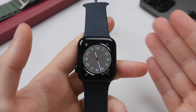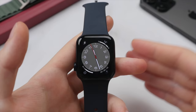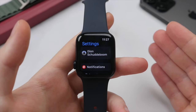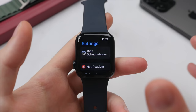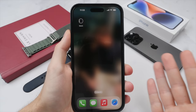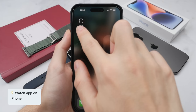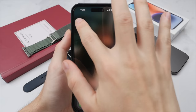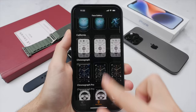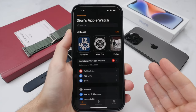Now that we've looked at how to use the Apple Watch, let me show you how to set up your Apple Watch to maximize battery life, performance, and features. There is a settings app right on the Apple Watch — go to the gear icon on the home screen. This is great for quickly changing a few settings on the go. However, today I'm going to show you the Watch app on the iPhone, as this gives you more options and full control over your Apple Watch, with the benefit of a larger display.